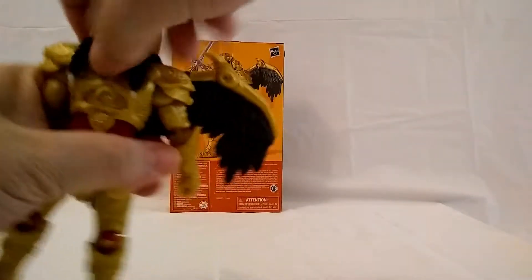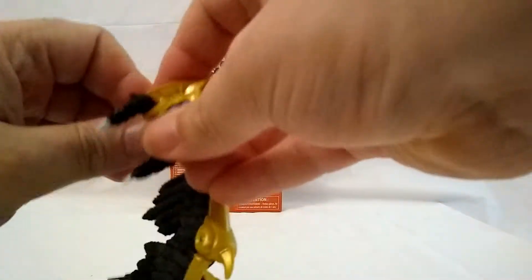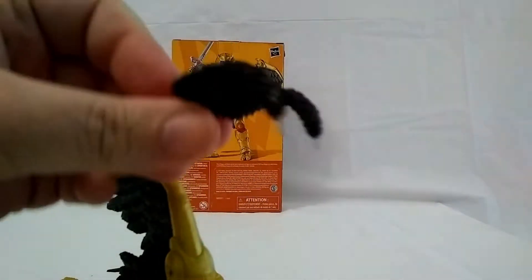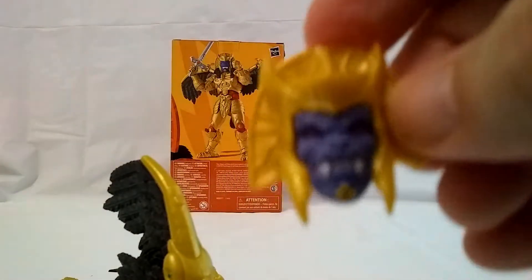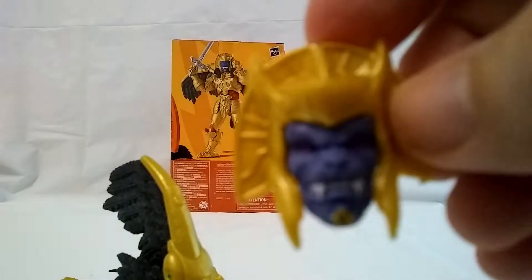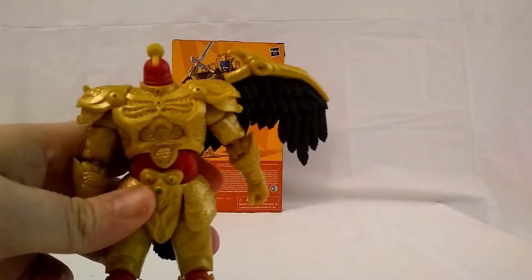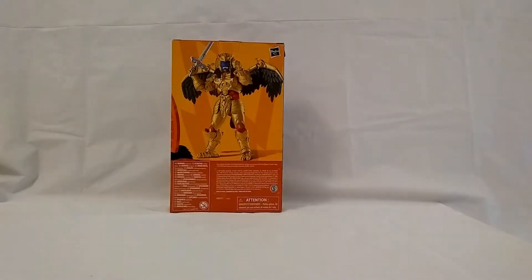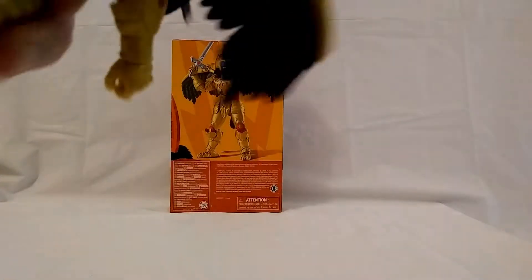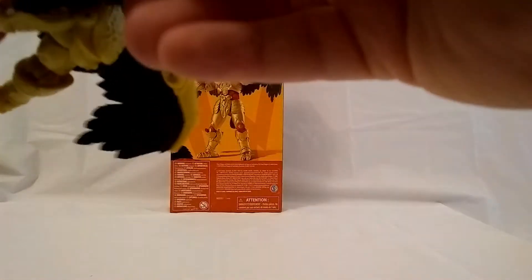A lot of people are talking about the head. His head does come off and it is two pieces — you get the little hair piece and then the helmet head piece, with very nice detail in there. Goldar looks really super weird without his head. That's something that really should have been done in the show — took off his head. That would have been very dramatic.